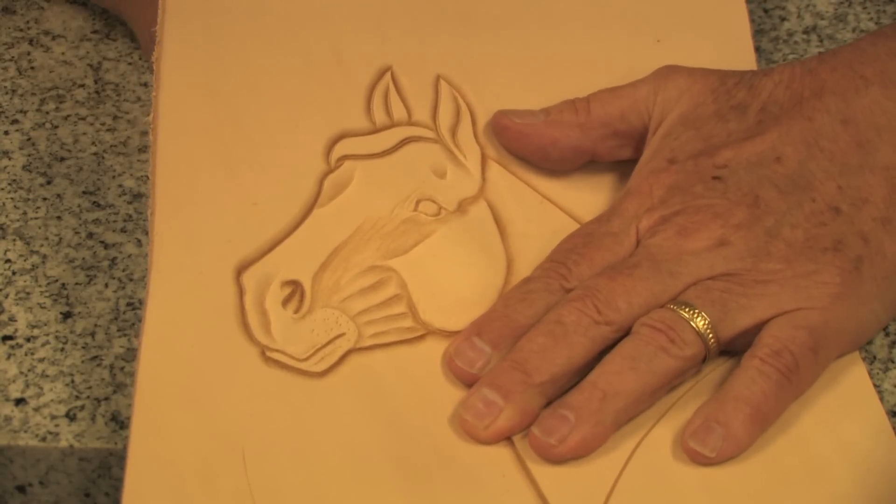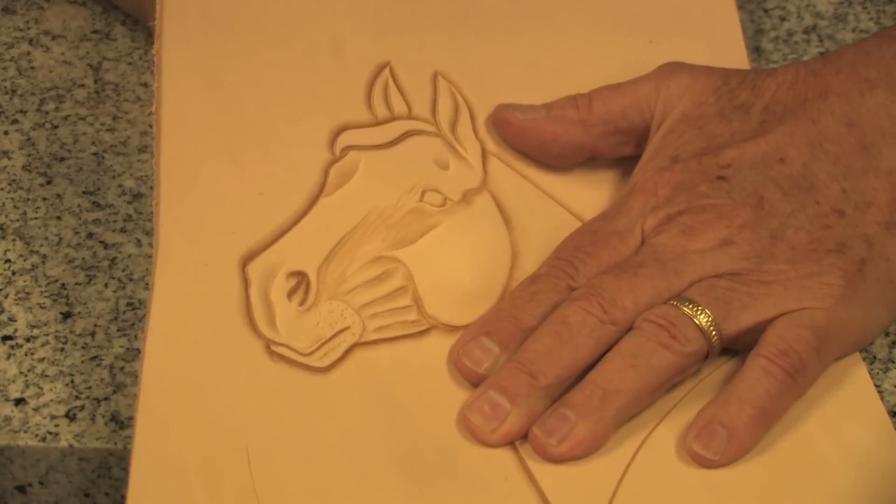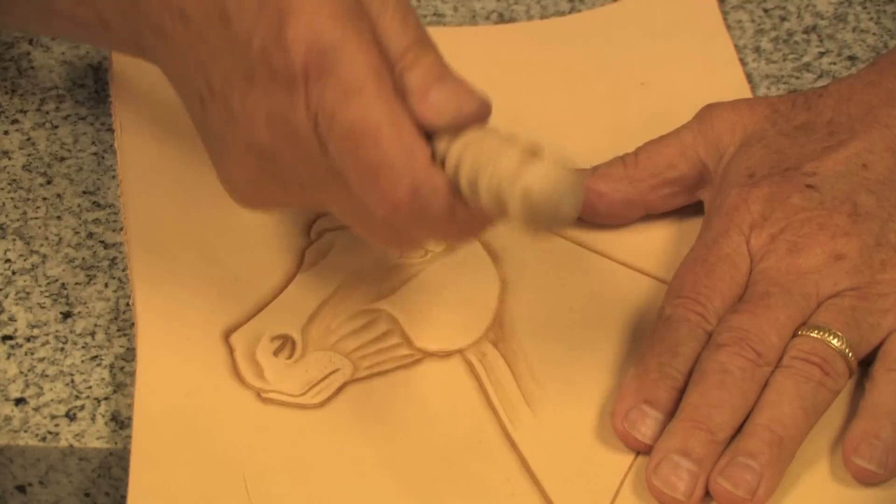It can also be used as an embossing tool. Depending on the area to be worked, you can use either end of the tool for a different size.